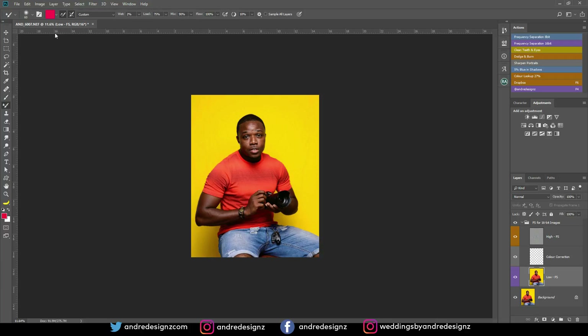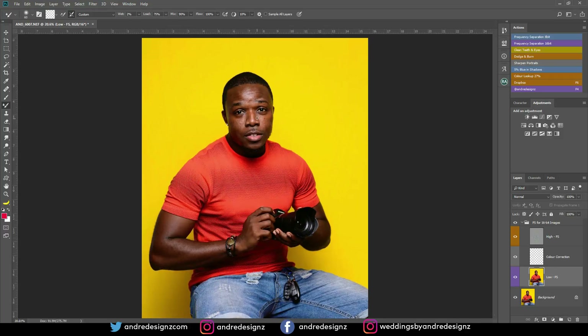If you're using the mixer brush for the very first time, you'd normally see a color here. Just unclick this little button and it will clear the mixer brush, and then you can start brushing. Before you start brushing, ensure that your wetness is at 2% and ensure sample all layers is not selected. So I'm going to zoom in a little bit and start brushing on the low frequency layer.